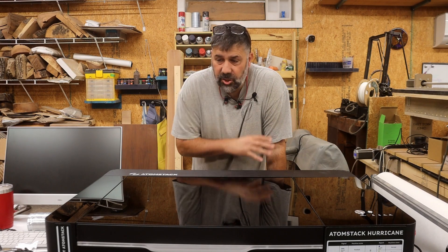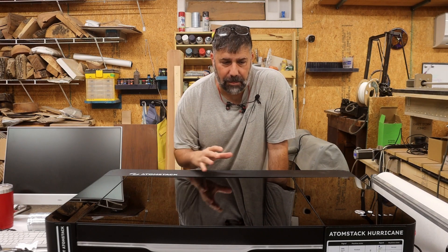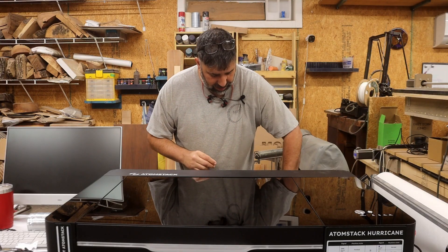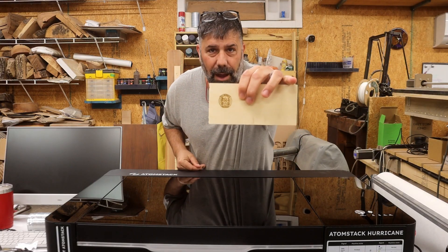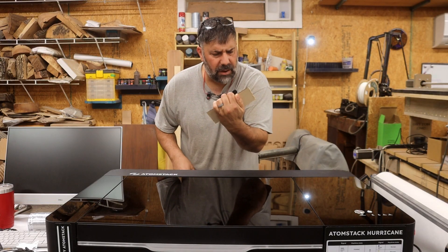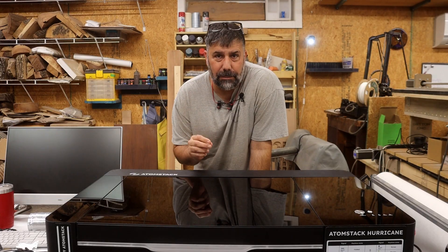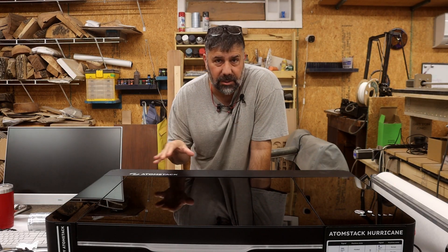I've got a confession — as soon as I got this thing out of the box and got it all hooked up, I went ahead and did a test engrave. I got that result right there and it came out fairly good. So I adjusted the laser a little bit and now I'm ready to do some cutting.